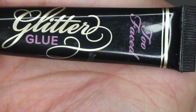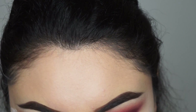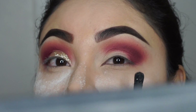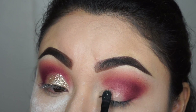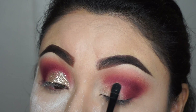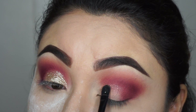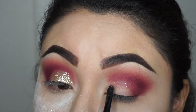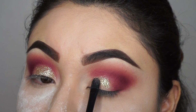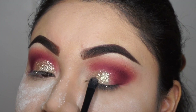Now I'm using glitter glue by Too Faced. I'm gonna get a brush to lay out the glue on top of my eyelid where I have no eyeshadow color. This is gonna help the glitter stay on my eye, because you want to shine like a diamond.